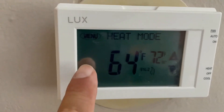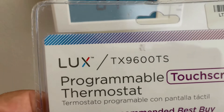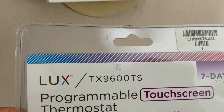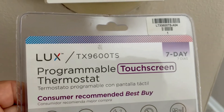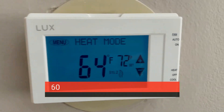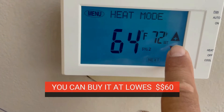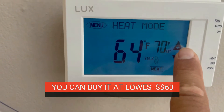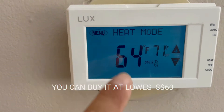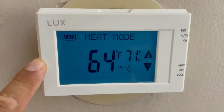So this is the thermostat. You can buy it at Lowe's and it has a very nice blue backlight. Again, this is the LUX TX9600TS and it's programmable. Very nice big numbers, nice blue color, easy to go up and down. At the end of the video I'm going to show you how to remove the programmable stuff, so it becomes a simple thermostat.